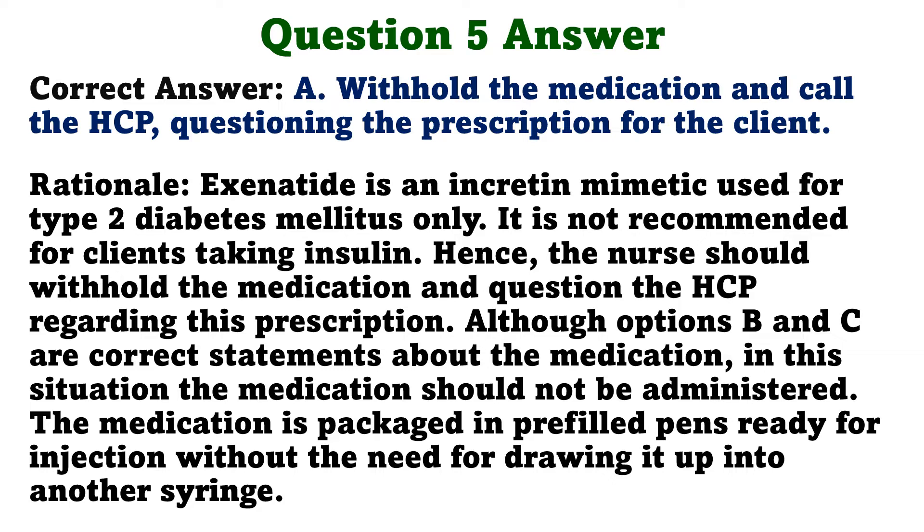Rationale. Exenatide is an incretin mimetic used for type 2 diabetes mellitus only. It is not recommended for clients taking insulin. Hence, the nurse should withhold the medication and question the HCP regarding this prescription. Although options B and C are correct statements about the medication, in this situation the medication should not be administered. The medication is packaged in pre-filled pens, ready for injection, without the need for drawing it up into another syringe.